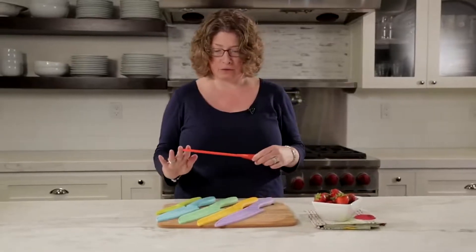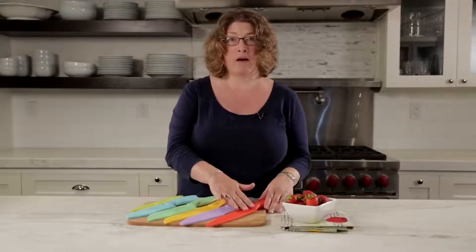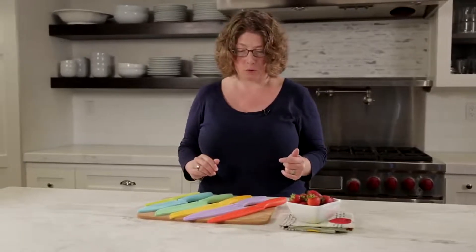Each one of them is color-coded so if you're doing any kind of prep work, you know that you've used your red knife — your slicing knife to do something like chicken — that you're not going to use it to cut something else before you wash and store it.